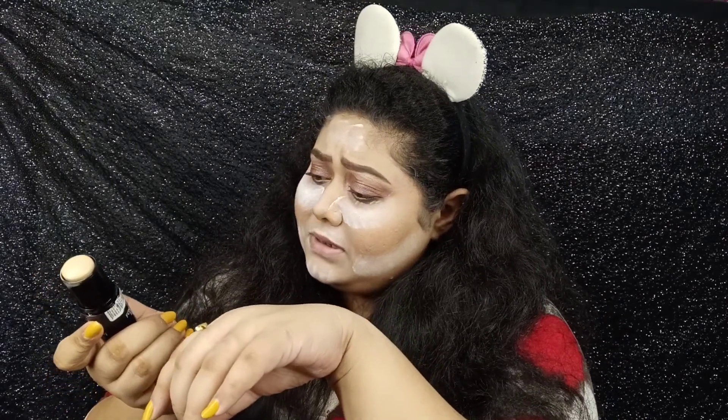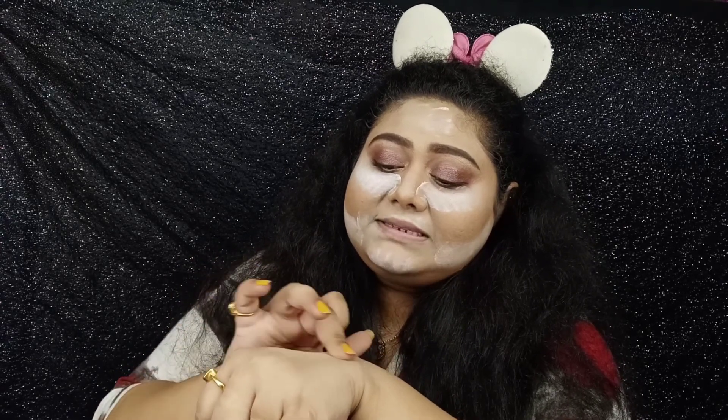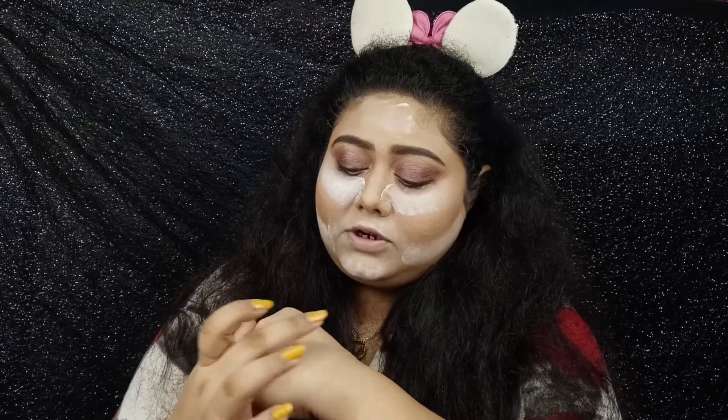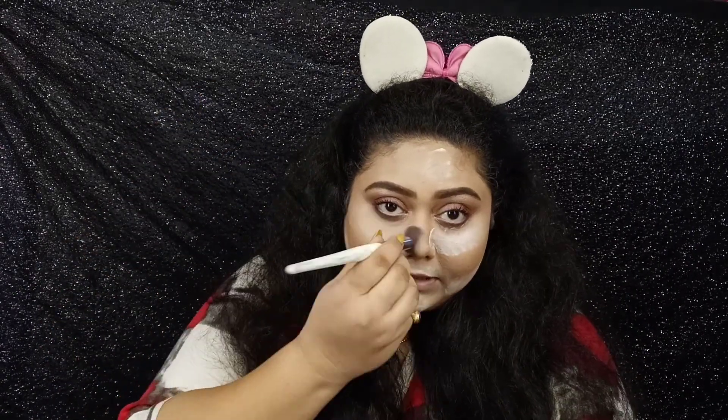You can use this as a concealer, but it will not cover all of the blemishes and everything that you have. Keep that in mind. But it is a very nice concealer-foundation, you can say. This is very creamy, it glides on really well, it blends seamlessly without any fuss. It does not leave any marks. But if you want full coverage, this will not give you that, because when you are blending, it is just moving the foundation a little bit.